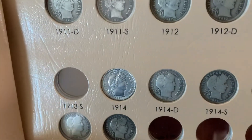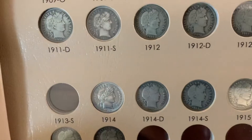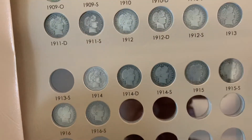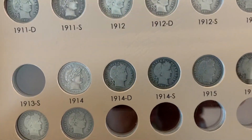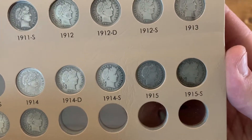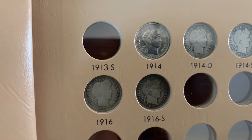1914 — that's probably the best condition coin that I have, but the only problem with it is it's been cleaned, but it still fills the hole. 1914 D, 1914 S, 1915, 1915 S.